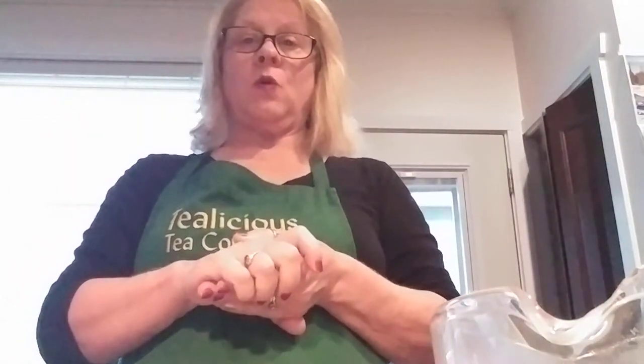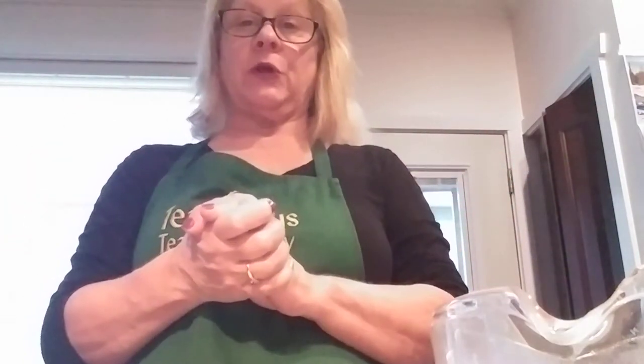Good morning everybody! Welcome to Wonderful Wednesday. Today is our Oolong Day. We're going to show you how to make some perfect oolong tea.